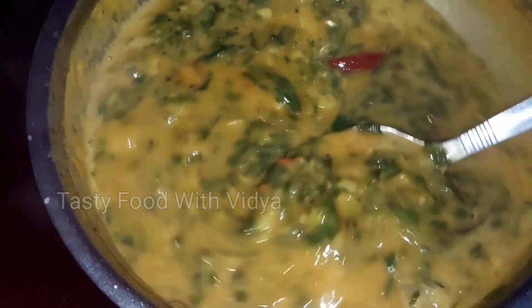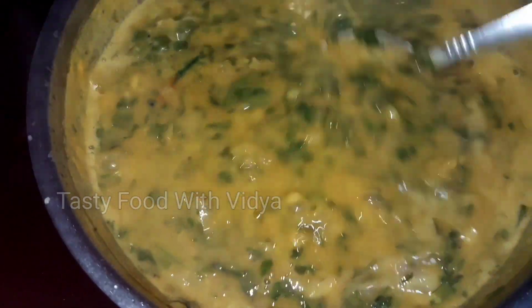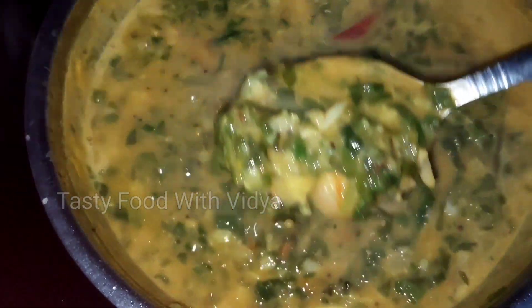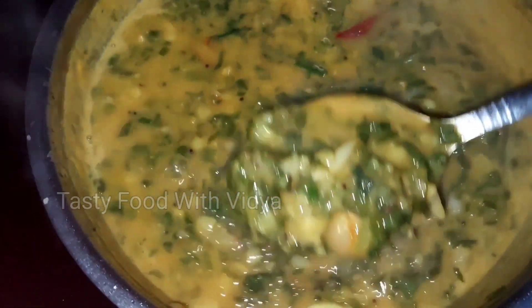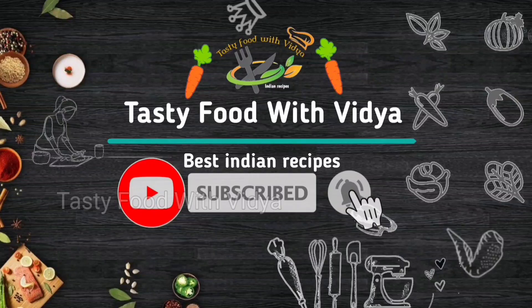If you want to see a recipe for a new recipe, you can see our channel. If you want to eat a little bit of tasty food, you can try it. If you want to eat a little bit of tasty food, you can subscribe to the channel.